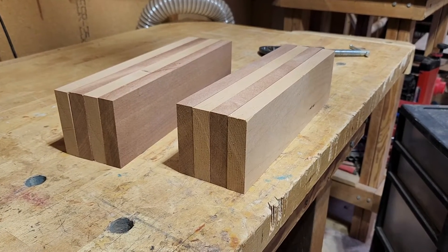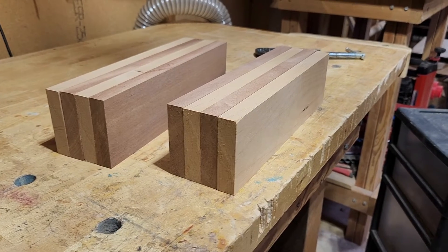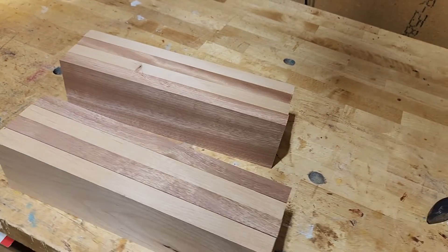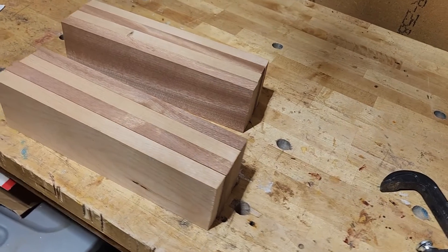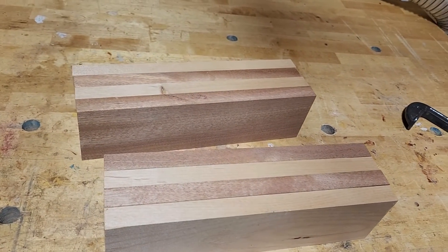Howdy! Nice new project coming up — these are going to be two paired hand-carved lamps. I spent all day squaring and planing the wood to get both blanks nice and square. Tomorrow after the glue dries, we'll run them through the planer again and make sure they're absolutely square.